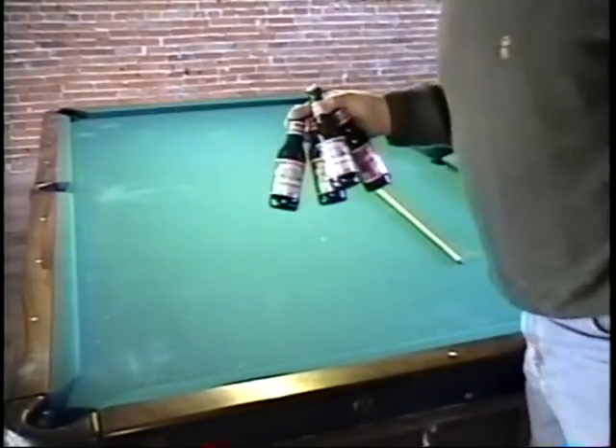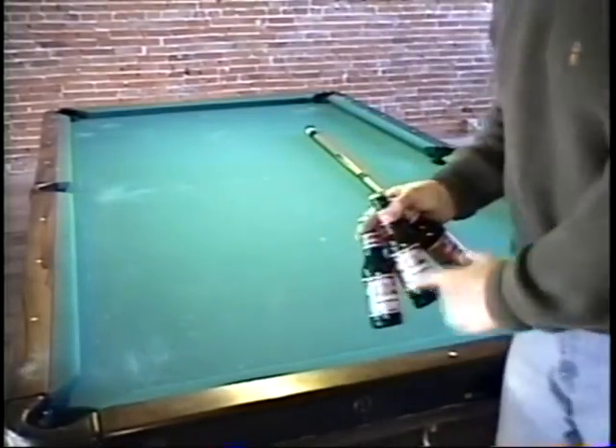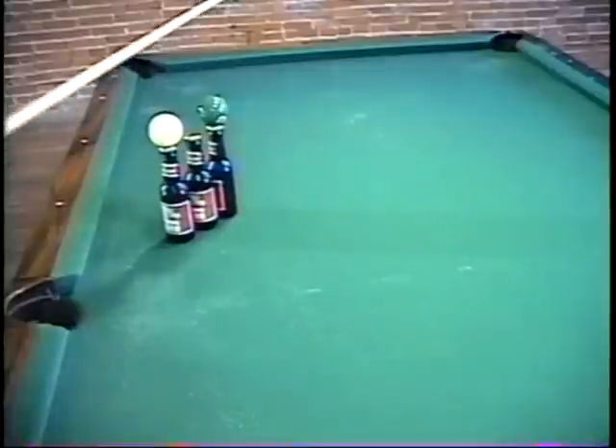Wouldn't have been possible without Budweiser beer, though. Got to use the minis. Into the six, into the corner pocket.